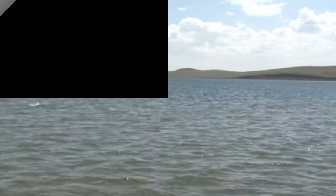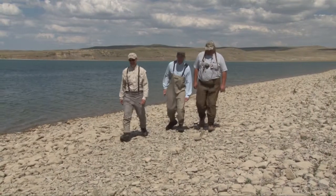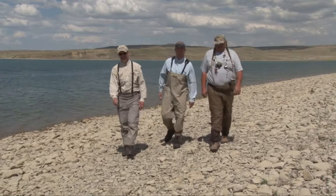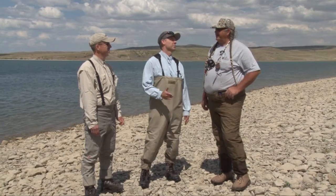Oh my gosh! Wow! Ladies and gentlemen, we're here on the Blackfeet Indian Reservation at Four Horn Lake. It's a beautiful lake. We're here with guide David Parsons from Cutbank Creek Outfitters. David, you've taken us fishing before and you've always put us into some big fish. What do you expect out of today?